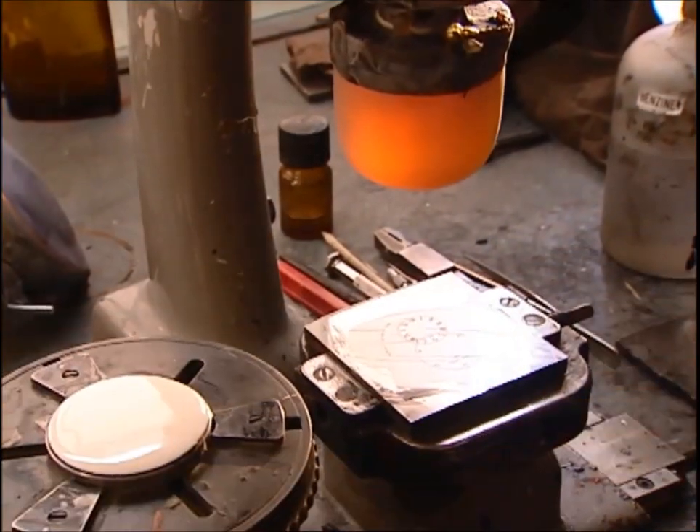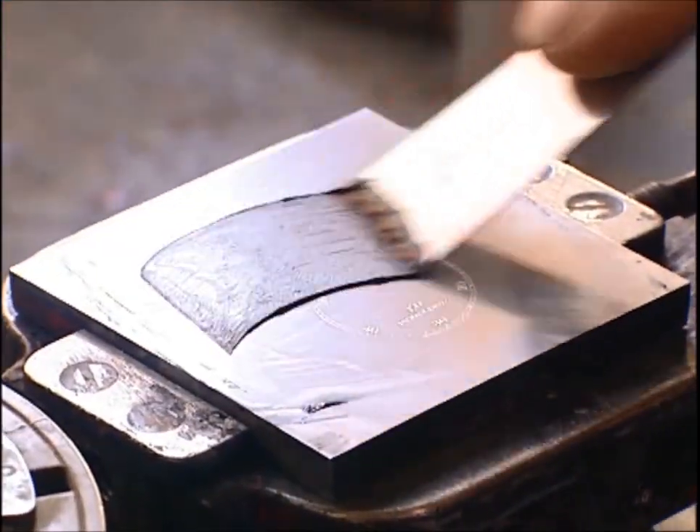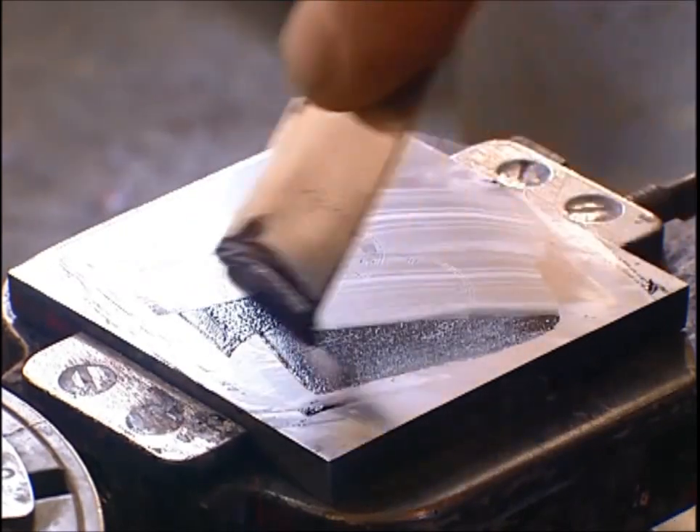The Roman hour circle and minute circle with Arabic numerals are then transferred onto the enameled dial, which will once again pass through the furnace to fix this decoration firmly to its base.